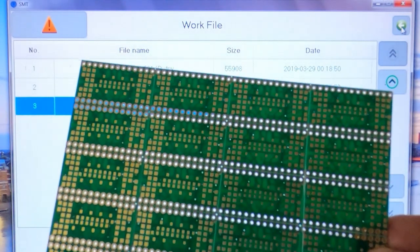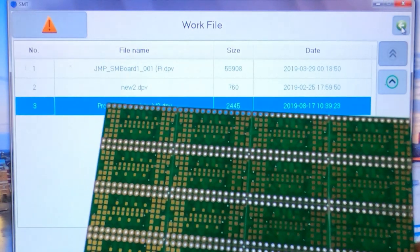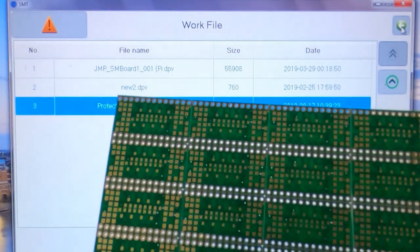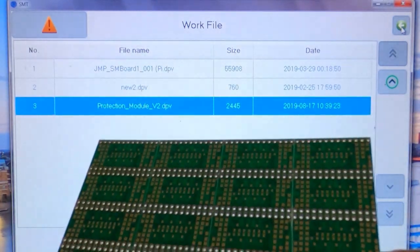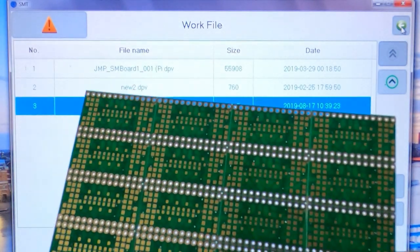It makes the entire process more efficient. It means you don't have to handle single small PCBs trying to get those into the machine, which is very time-consuming. What this essentially lets you do is process a large number of PCBs at the same time.